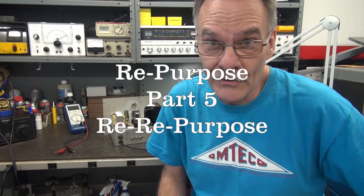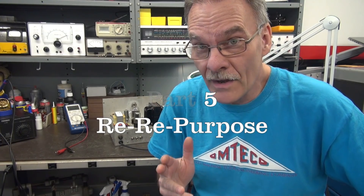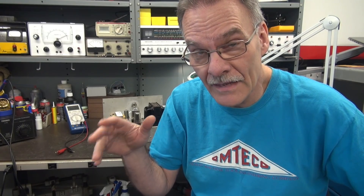Welcome to part five of the repurposed amp video series. This was going to be waveforming where we correct the sine wave distortion, but after a lot of thinking, we're going to repurpose our repurposed amp. The plan is to get the 6L6 out and put in an 807 because it can handle the high voltage, and it should drop right in on bias.